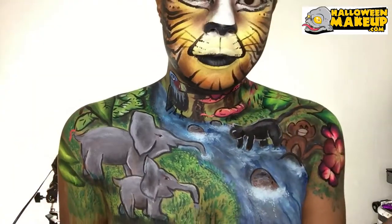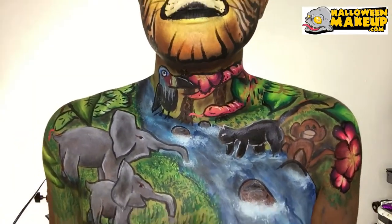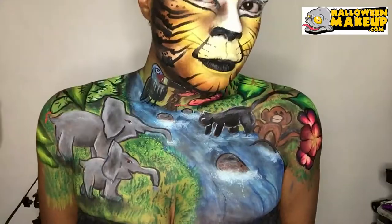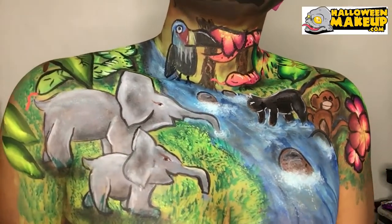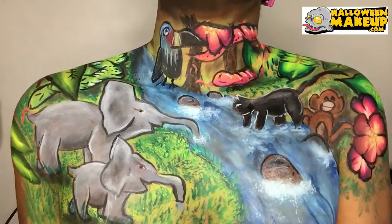All right, I'm all done. I hope you liked my jungle look. Please like, subscribe, and look at all the other blogs on HalloweenMakeup.com.